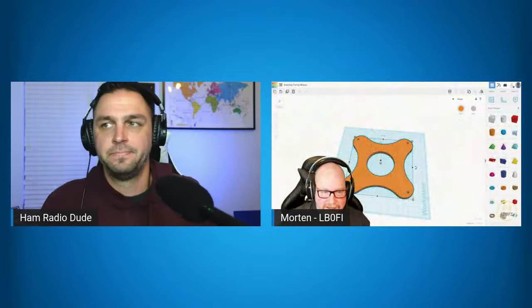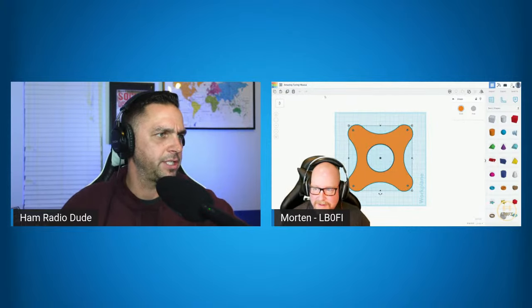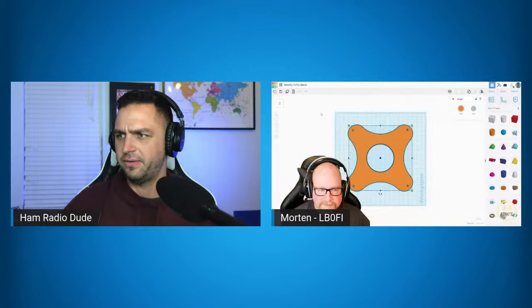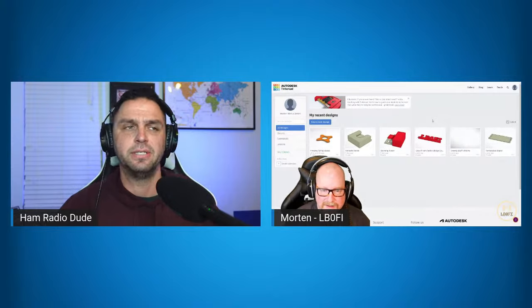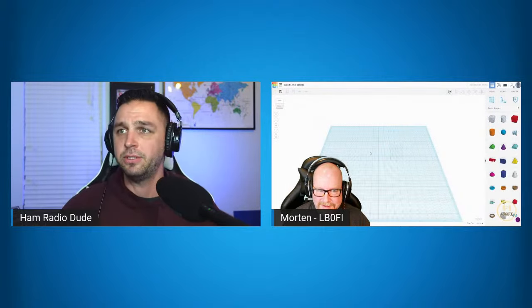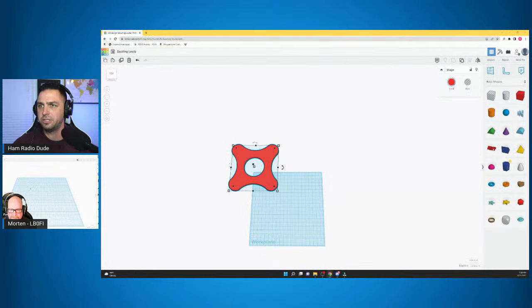Morton, if you want to pull up your screen as well. Let's see — I should probably start a new design, so we'll start from scratch. Let's start a new design from scratch, and along the way I'll explain certain things in TinkerCAD and what they do. We have a hard stop at about 8 p.m. my time tonight because Ham Nation is on.